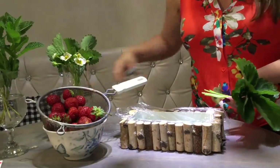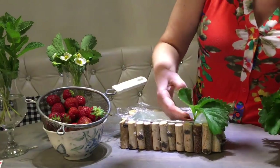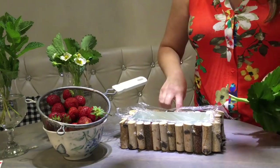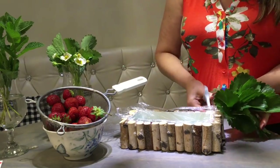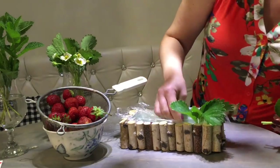First we're going to trim our leaves. I'm going to start with the strawberry leaves and insert them in the corners. This is still a little too high — we want the leaves to rest on the edges of the container.